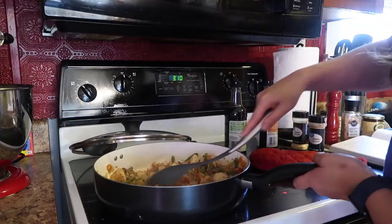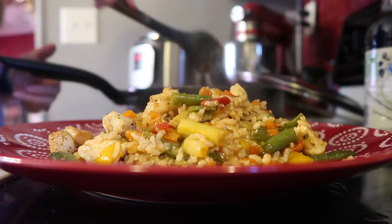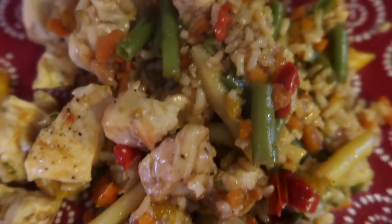I didn't measure any of this — I just kind of did it and it ended up tasting really, really good. Just eyeball your seasonings, but there you have it.